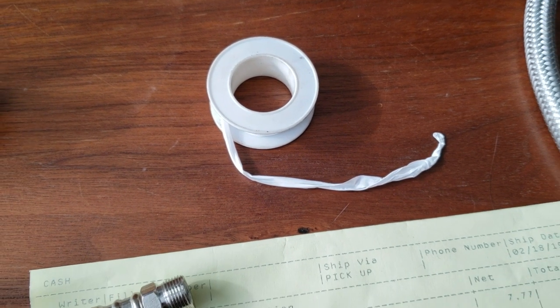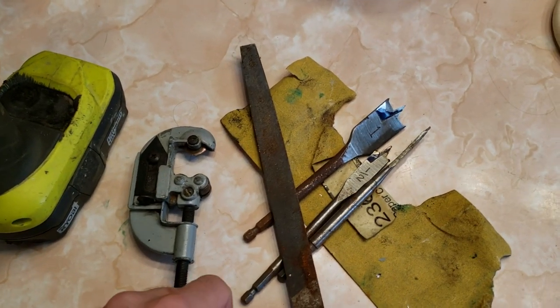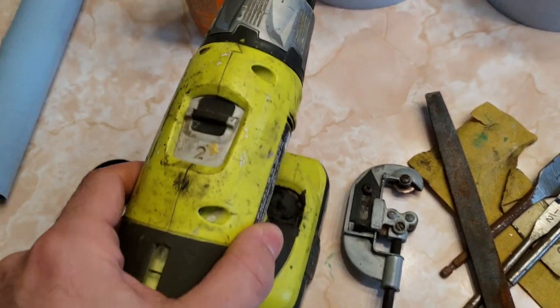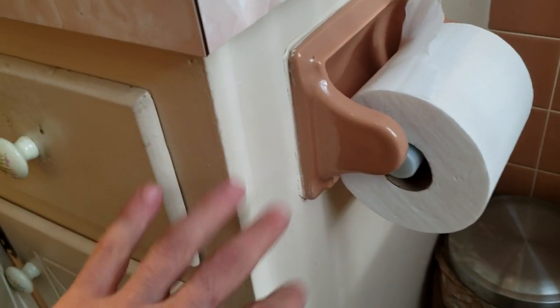Don't forget the Teflon tape. Tools-wise, we're going to need sandpaper, some wood boring bits, a file, pipe cutter, drill, and probably a wrench. I'm mounting mine to the sink cabinet. I want to put it where this toilet paper holder is — it's kind of a weird way they attached it — so I'll be getting rid of that first and building up a wood plate.